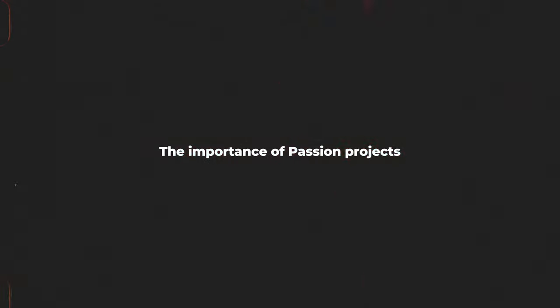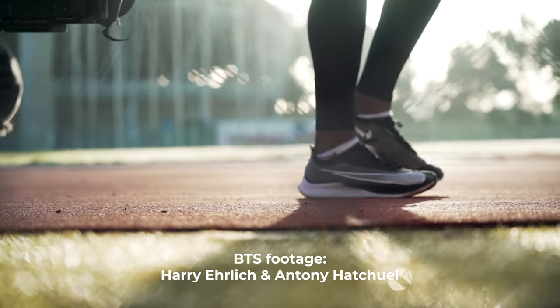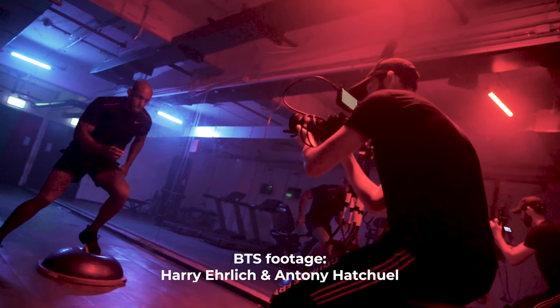Just a quick disclaimer: this is not an actual paid Nike commercial. This is a project I decided to do for free without Nike actually asking me to do so. For the longest time I wanted to create a Nike commercial — an athlete commercial, something that has to do with sports, Adidas, Nike, running, football, all of those kinds of commercials.